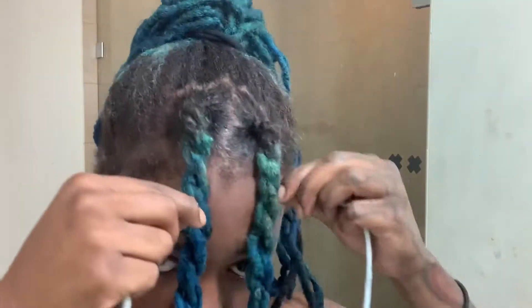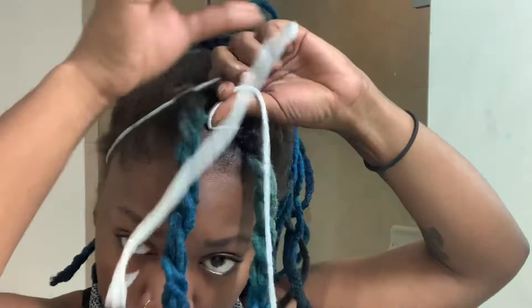Now we're going to go ahead and put our hair in a ponytail, and the string I'm going to use to just tighten the ponytail, tighten around the edges. It makes it go like — I don't know, it just does something. It does a thing. If you know, you know.